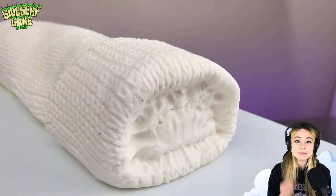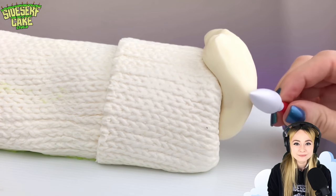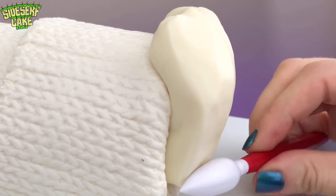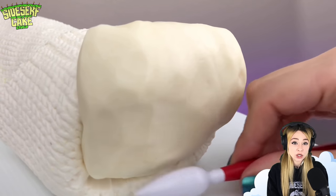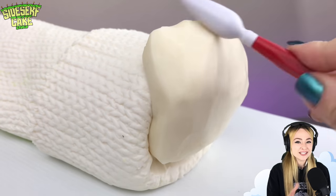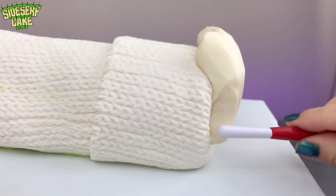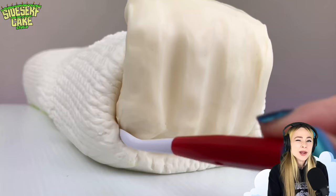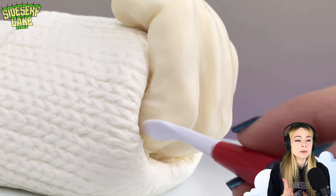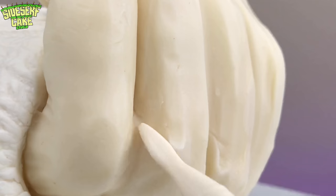For the hand, I'm placing ivory modeling chocolate onto the end of the sleeve and curling it over the top. I'm using sculpting tools to shape the chocolate into knuckles and the bottom of each finger. I'll add more chocolate to the rest of each finger as I go. I try my best to get the proportions of each finger correct, then I start to shape and sculpt more details — like the separation between each finger and the folds of skin.